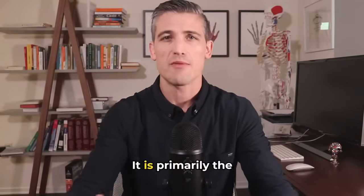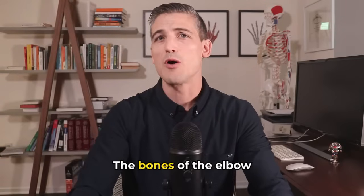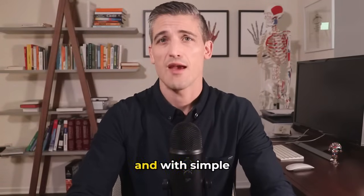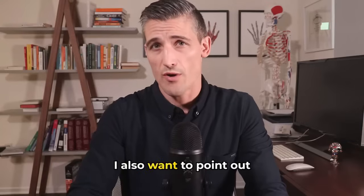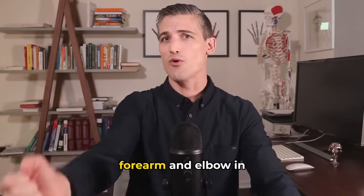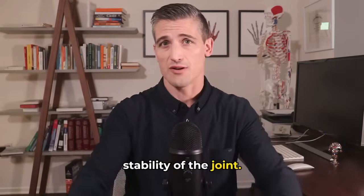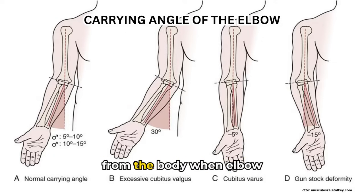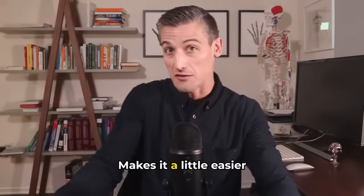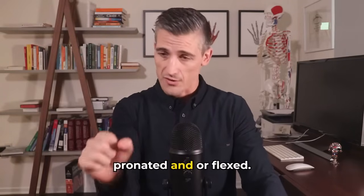In flexion and extension, it is primarily the olecranon that is providing the stability. With side-to-side forces, the radius begins to help out. The bones of the elbow are the most important stabilizers overall, and with simple dislocations, the bones remain okay — this is important for our later treatment. One example of elbow position effects is the carrying angle. The shape of the elbow bones creates a natural angle away from the body when the elbow is extended and supinated, making it easier to carry things close to the body. This angle goes away when the elbow is pronated or flexed.